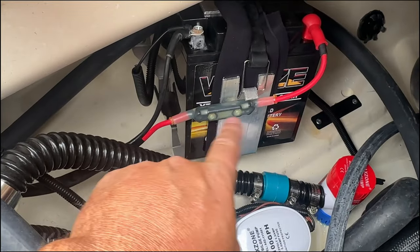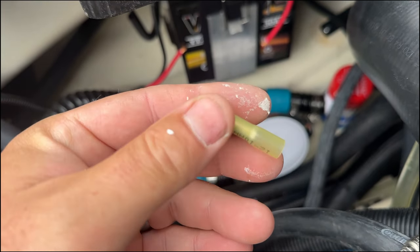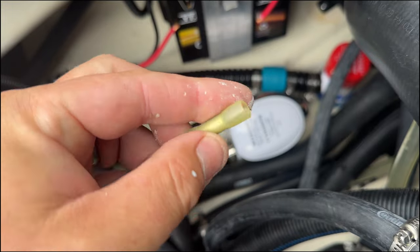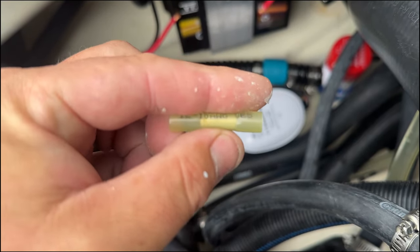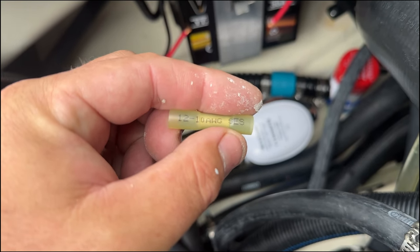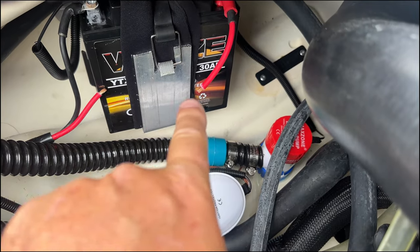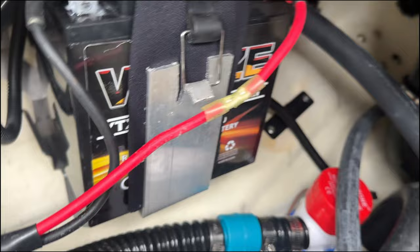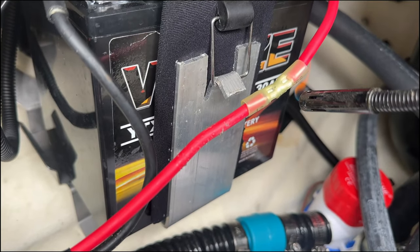Now let's get this cut out and put a butt connector between the two. What we're using here is a shrink-wrap butt connector — it can be melted and it seals and bonds. I got these from Harbor Freight; you can get them online as well. There's the cut — I'm going to join those with the butt connector. Got the butt connector on there, now I'm going to use the lighter to melt that.